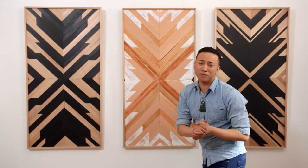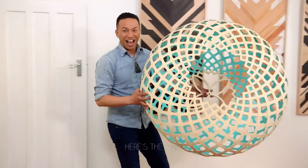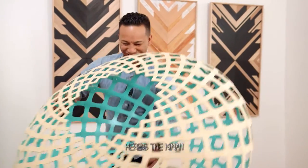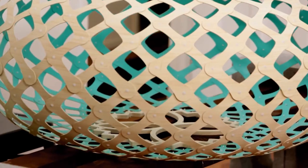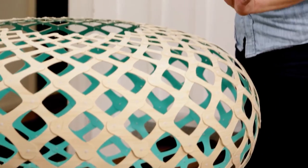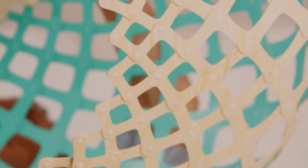Thank you so much, my cousin. Look at this — it's beautiful, it's stunning. This stunning David Truebridge Kina light takes our dining room to the next level.